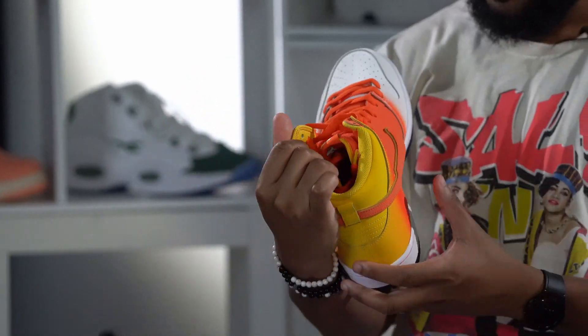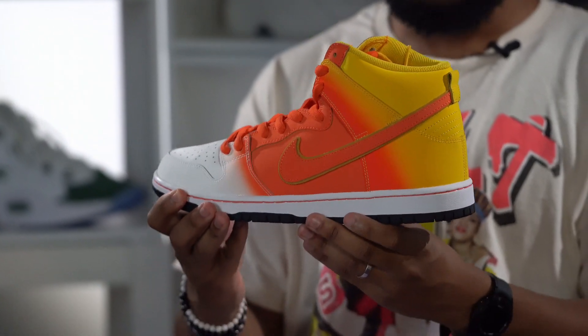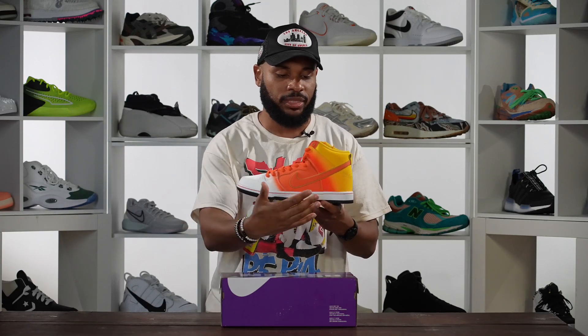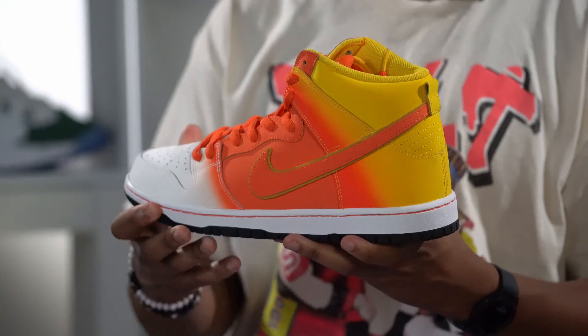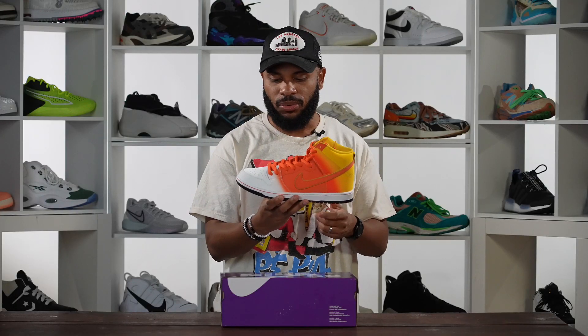Candy corn ain't never looked so good. These joints are crazy — this is a wild sneaker. Again, I don't like candy corn, but the candy corn design right here is some top-notch stuff. The thing that sticks out most is the colors — you get this gradient colorway starting with white down at the toe, into this crispy orange in the midfoot area, and then that fades into this yellow sunset color, giving you that candy corn flavor. Really creative design.